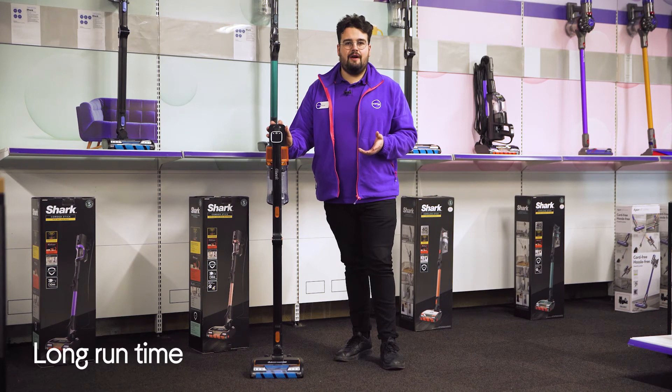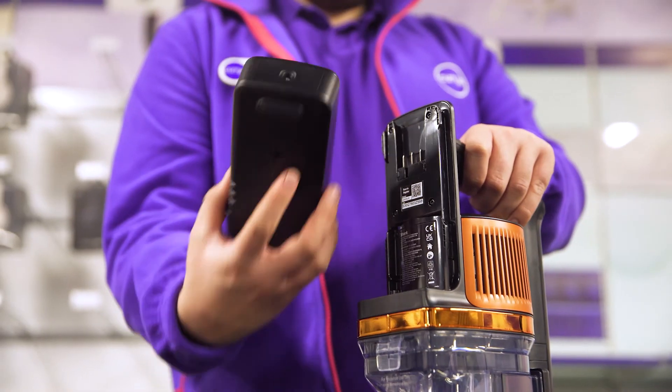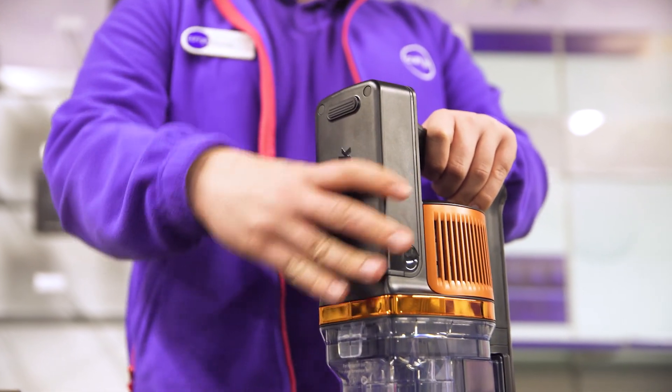You'll be able to clean your whole home without having to worry about the battery dying halfway through your routine, as it has a runtime which lasts for up to 60 minutes from a single charge.